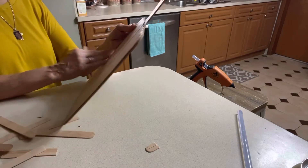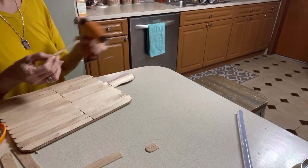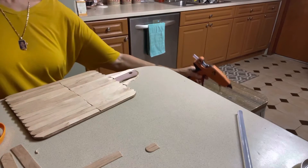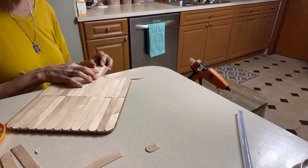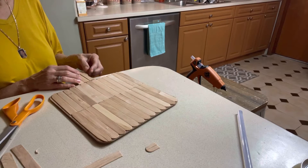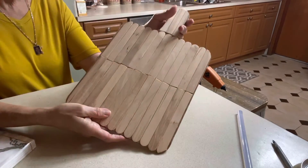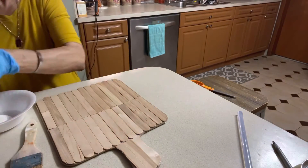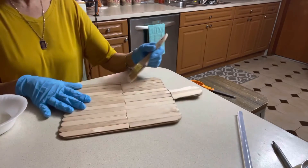I'm almost done covering my decorative cutting board with wooden craft sticks — I just have the handle to go, and then we're going to use a little bit of paint to make this look really nice. Now I'm going to get some white and antique white paint and a large size brush, mix those two together, and paint over the wooden sticks with a light hand.